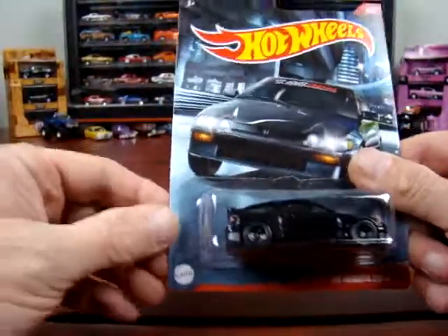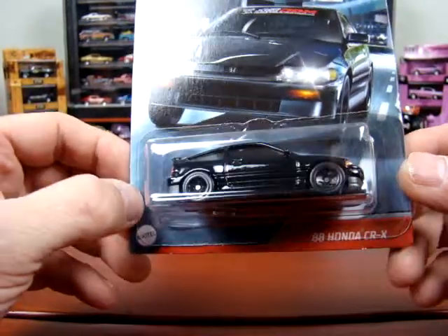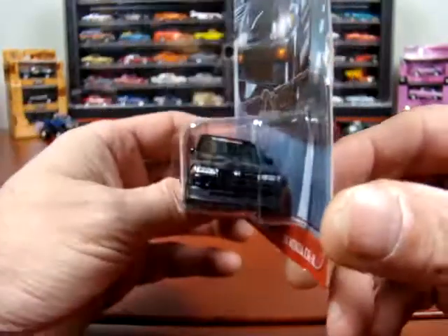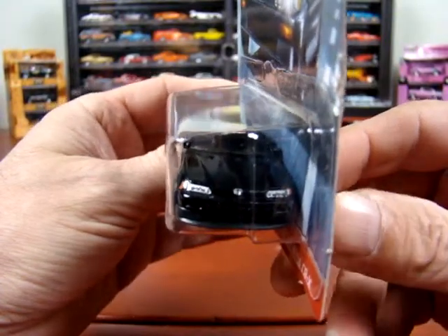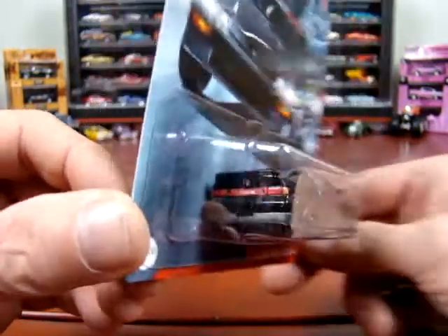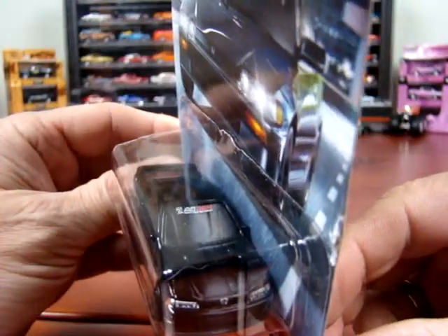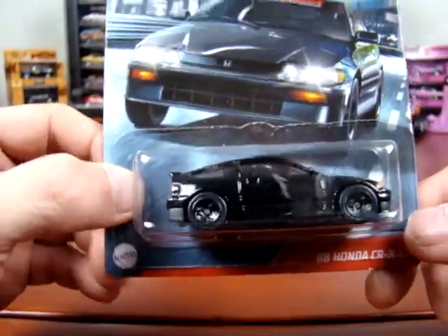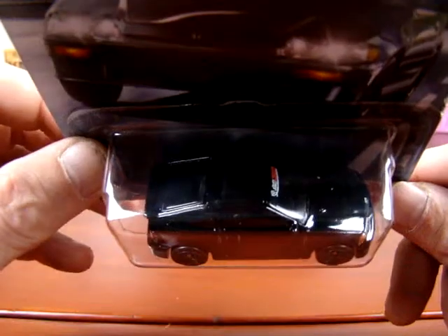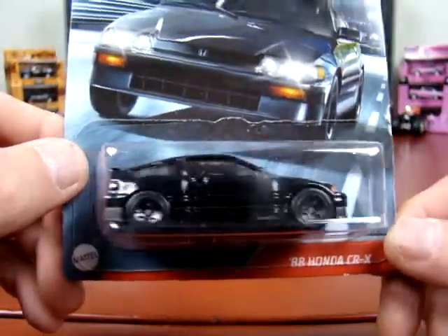Now this one here — I've seen lots of these things around. This is an 88 Honda CRX. These were kind of a neat looking car back in the day. I do remember them. I don't know what the heck it says on the CRX on the back, or on the windshield. I guess it's JDM. Not a bad looking car — not too bad at all.